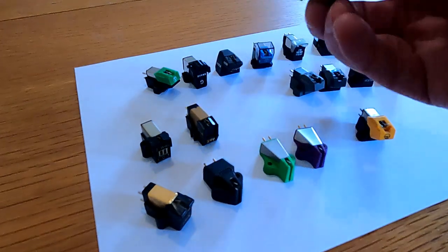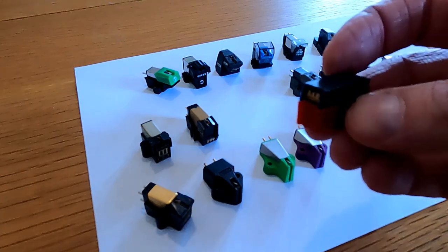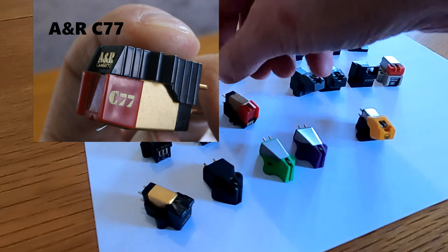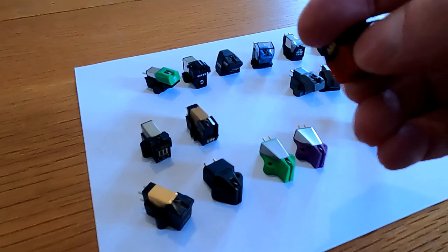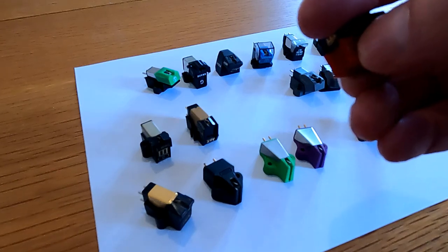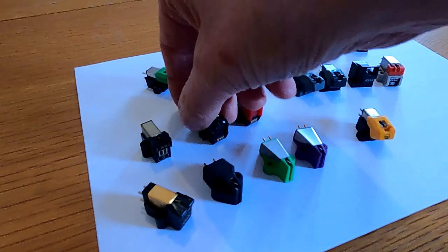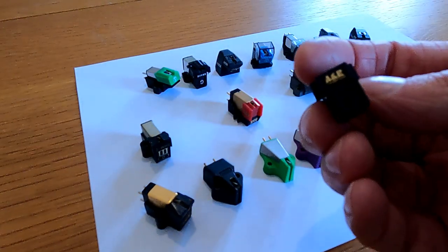Also around the same time we had A&R Cambridge cartridges. This is the A&R C77 — this was the budget model from A&R. Also in the same range there was the C77 with the conical tip stylus — the red stylus version — and there was a blue, which was an elliptical, the E77. And then the best selling of all — there are probably more Regas out there with this cartridge than any other — this is the P77, the parabolic tip.